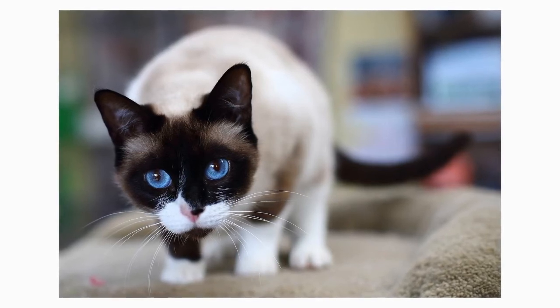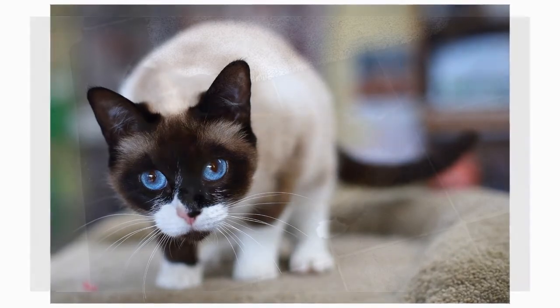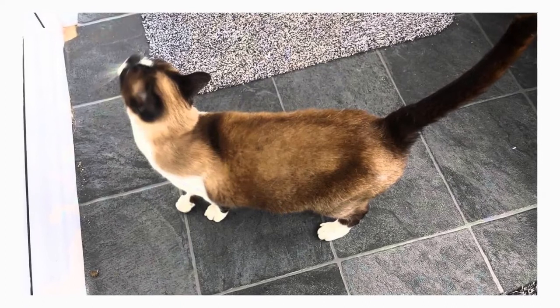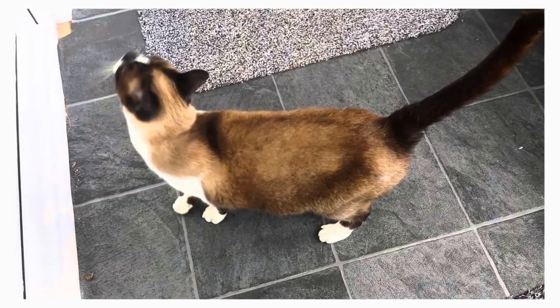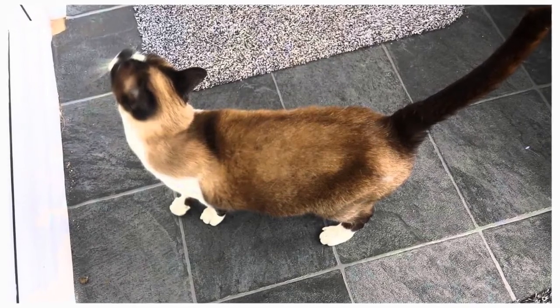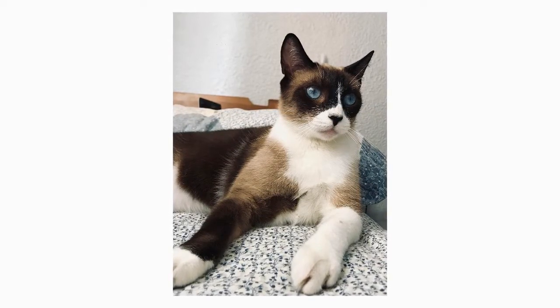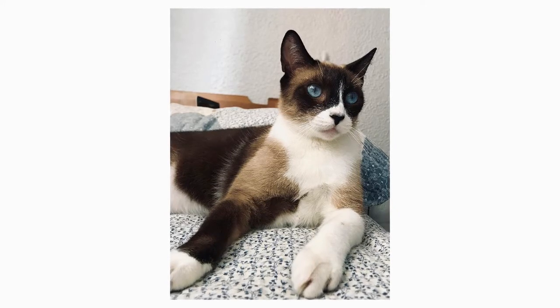The eyes are described as walnut-shaped, larger and rounder than the Siamese eye, but not as round as the eye of a Persian. The rectangular body is firm and muscular, but never bulky. The snowshoe resembles a runner, not a wrestler, but is more powerful than she looks. When you pick her up, you may be surprised at how substantial she feels. Medium to large ears top the slightly rounded head, which should be as wide as it is long. Medium-sized paws are oval and taper to the toes.